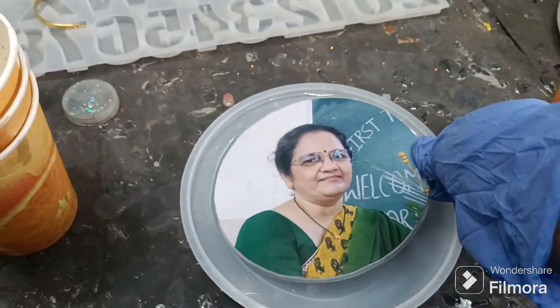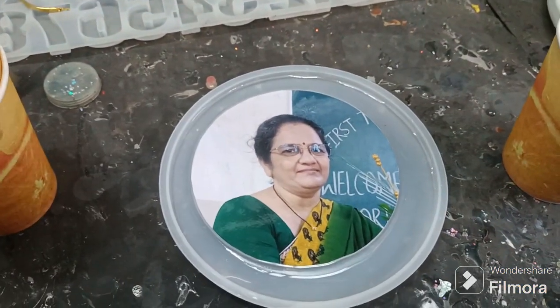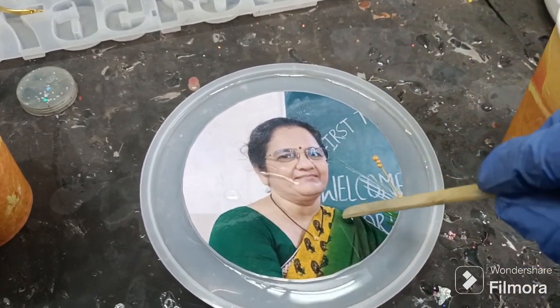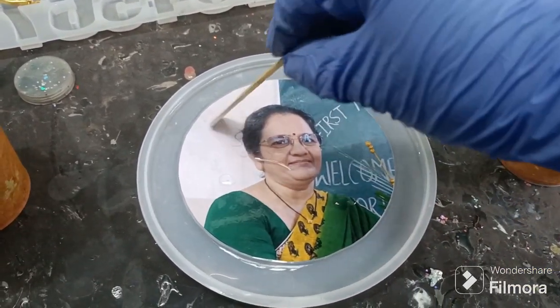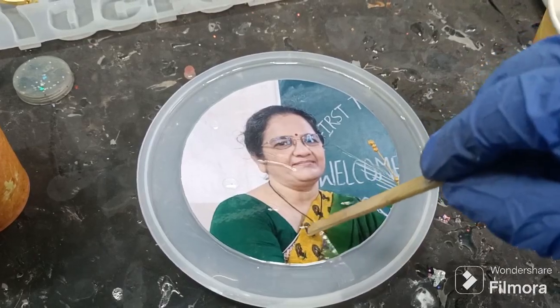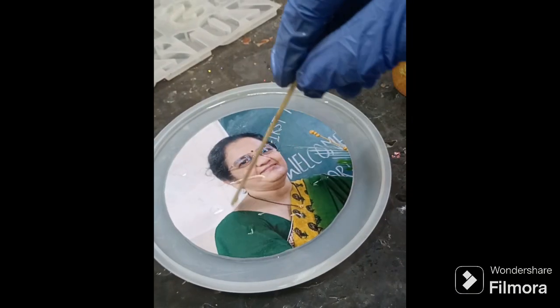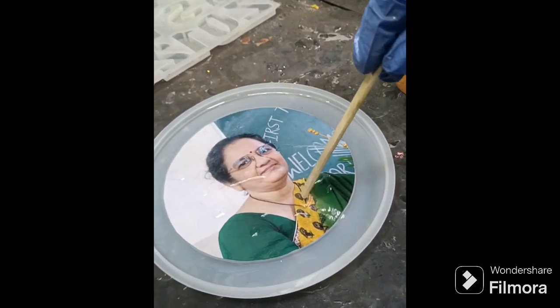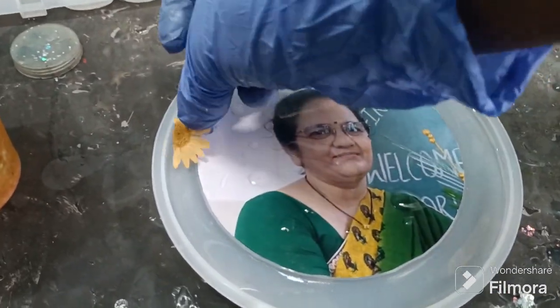Next we will add the required photo and adjust it. After this we will add our flowers.